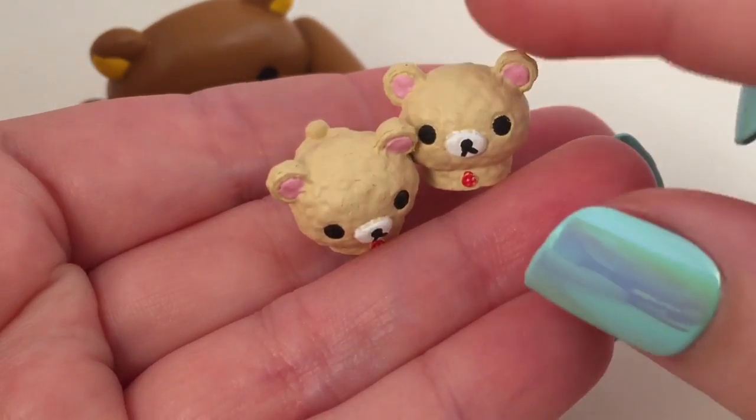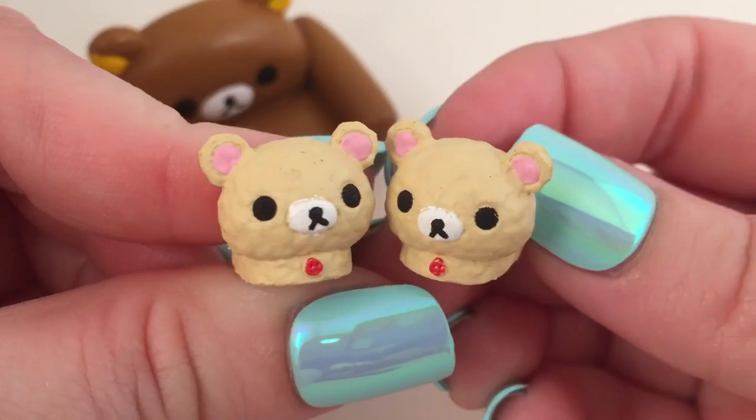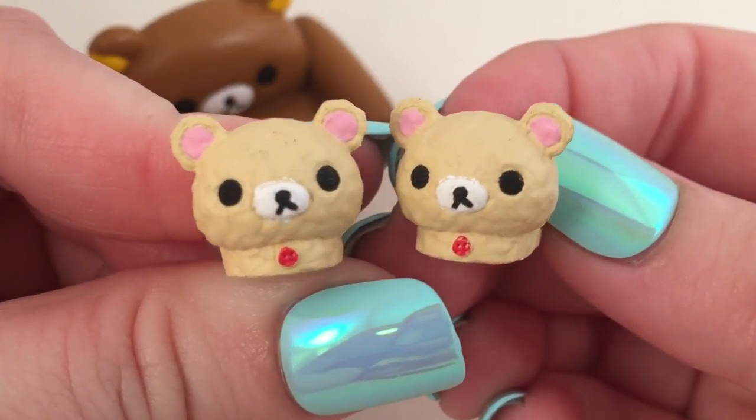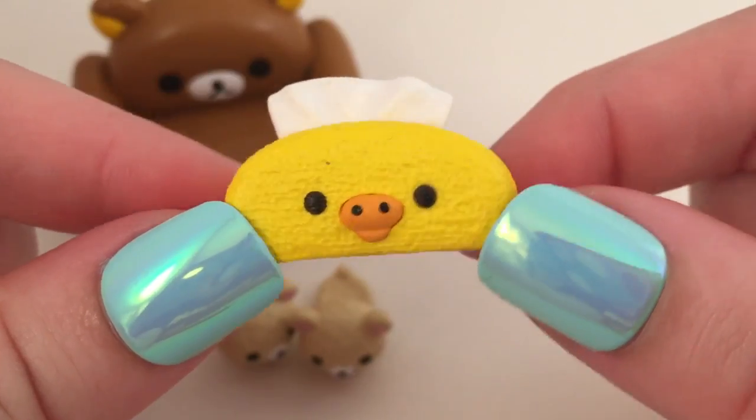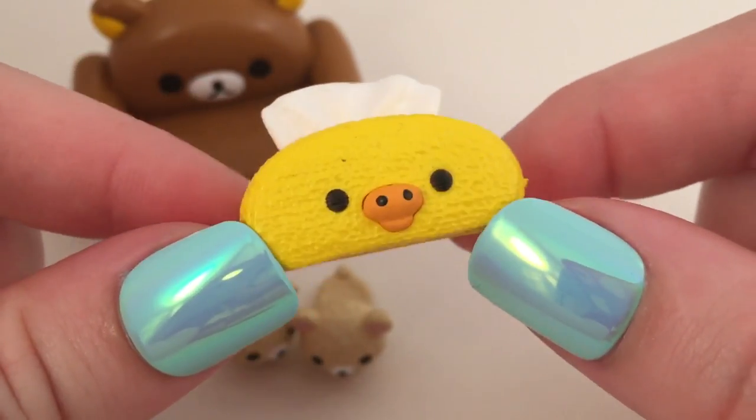Then there are these two little slippers that are Rilakkuma slippers — they look very fluffy and cute, and they even have a little button. And then lastly we have the cute little Kiritori tissue box with a little tissue sticking out of it.